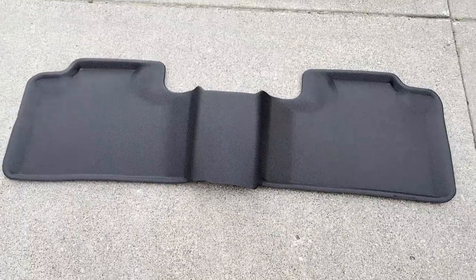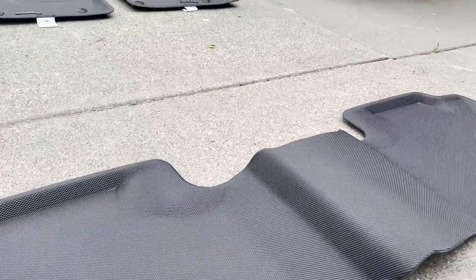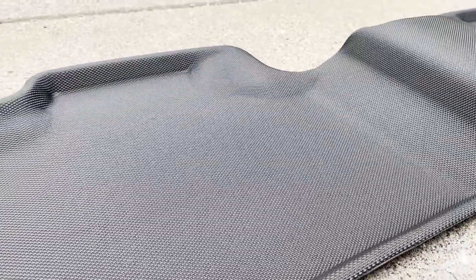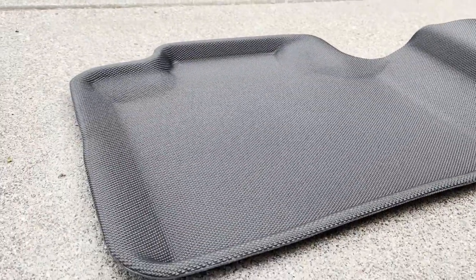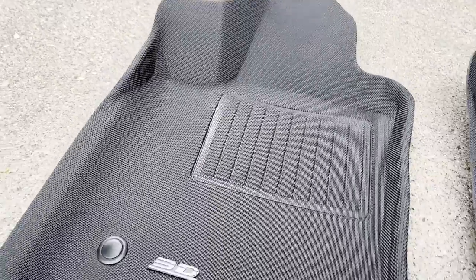I will put a link to 3D Mats' website down below, and there will also be a promo code for 10% off your order. Just go to their website, select your year, make, and model, select which mats you want and which type, then select first or second row or a complete set, and enter your promo code at checkout.